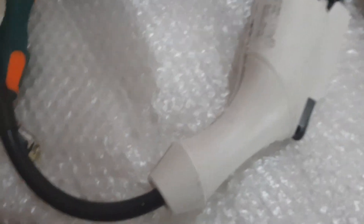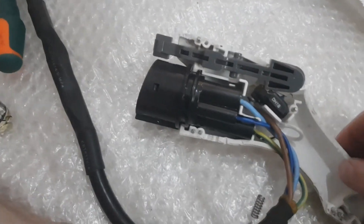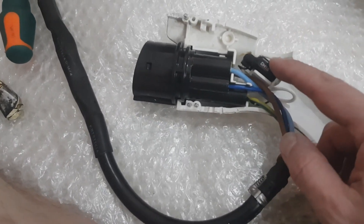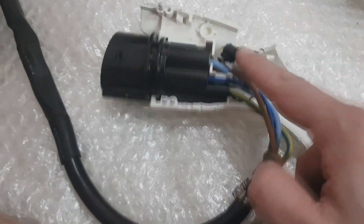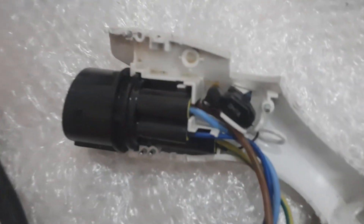So finally, opened it like this. Probably it's this little component that just doesn't permit the charger to work. So now we're going to see what we're going to do with this.